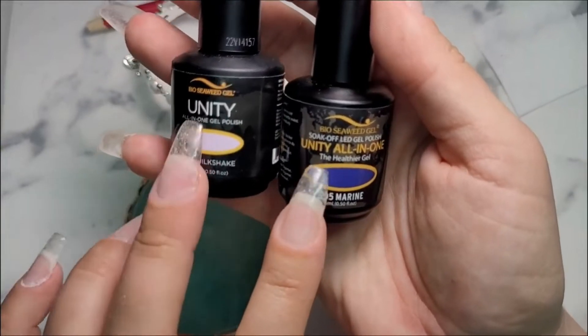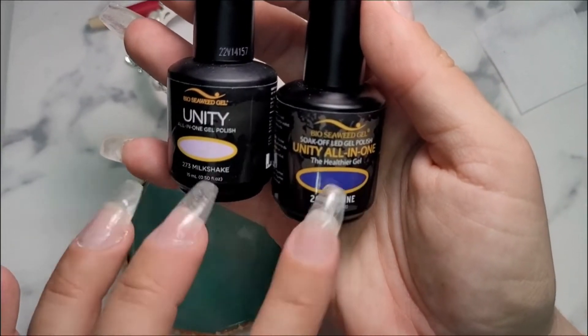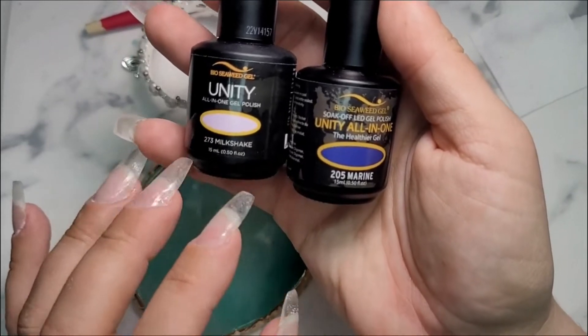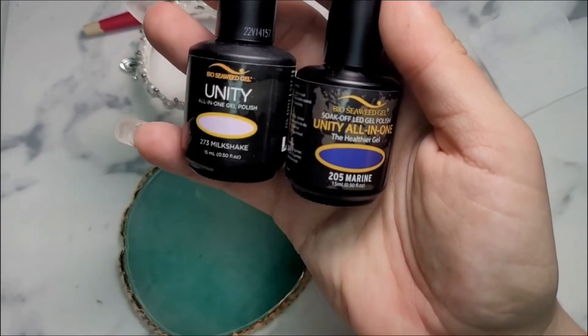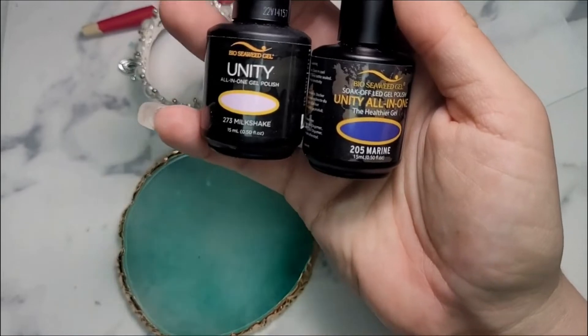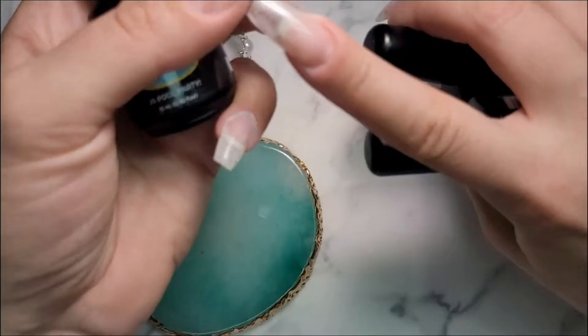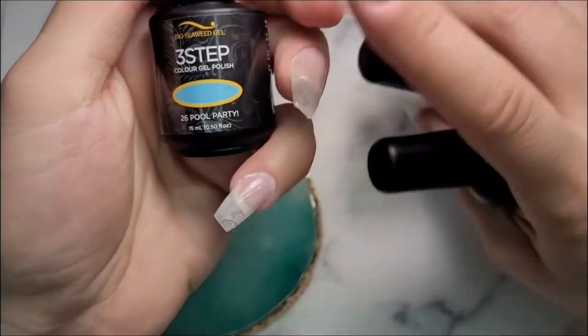They sent me a couple of their Unity All-In-One polish, which is really, really nice — you don't have to do a base coat, you don't have to do a top coat, it is all in one. They also have another line with a couple different options, including their three-step, which requires the base coat, the color, and then the top coat.